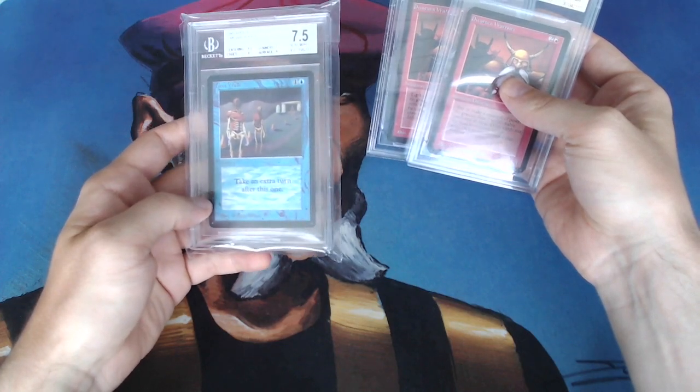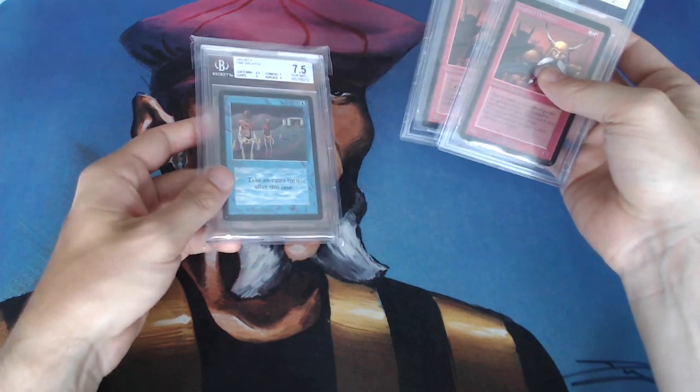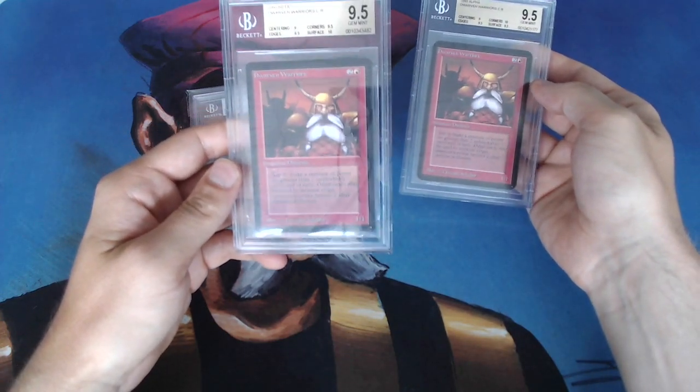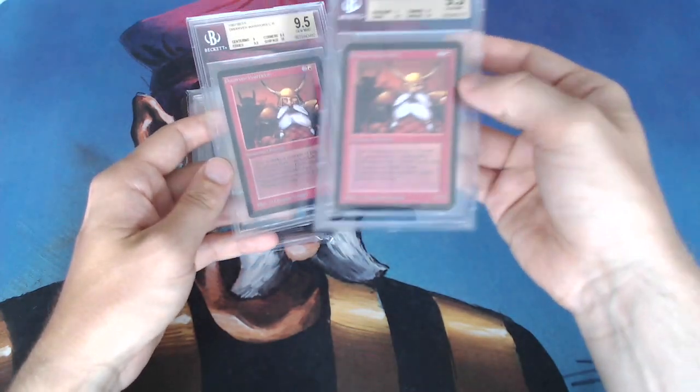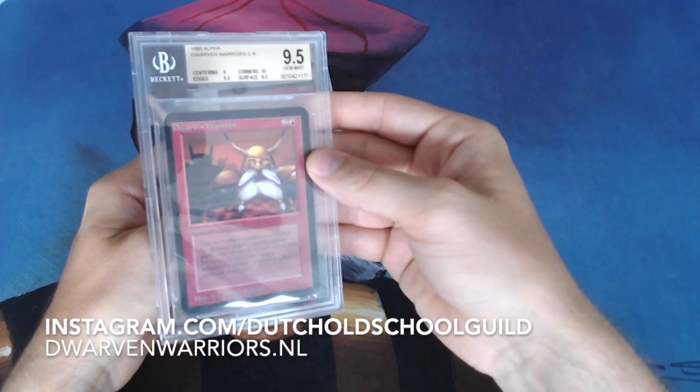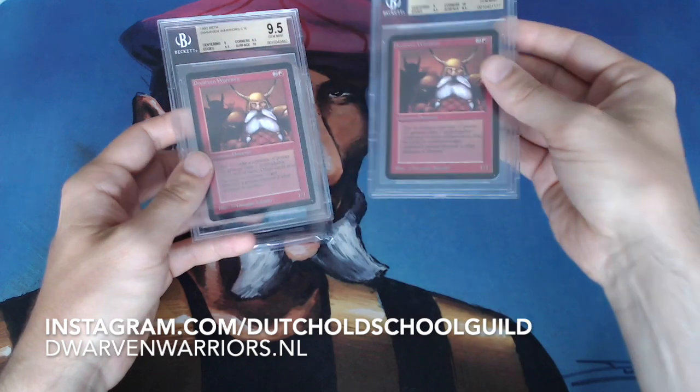That's also why I slowed down the footage a little bit. I got a message from Erwin. He is the co-founder of the Dutch Old School Guild, and he's also the organizer of a tournament called the Dwarven Warriors Cup. This is an alpha beta tournament, so everybody plays with alpha and beta only.